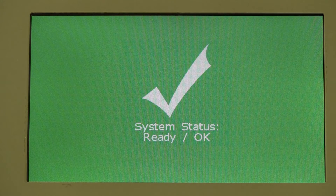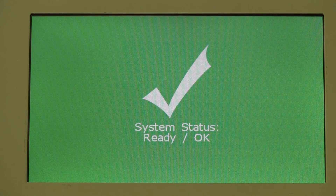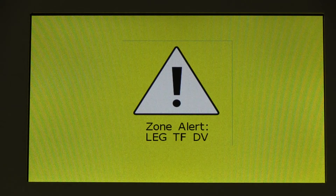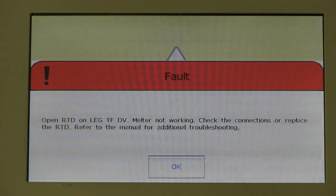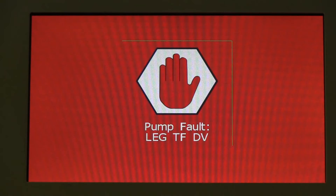Overall melter operation is easily monitored by a screensaver, showing a green screen for system ready or operating OK, a yellow screen for a system alert that the melter is operating but some functions are operating out of spec or the melter requires attention such as filling with material, and a red screen to communicate a system fault that has stopped the melter.